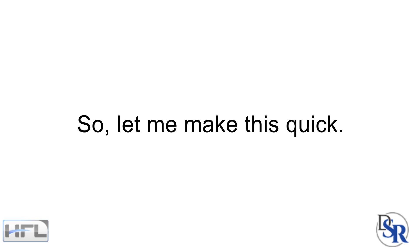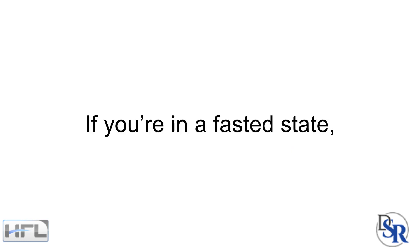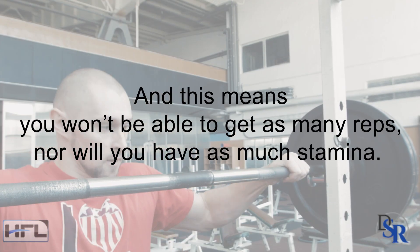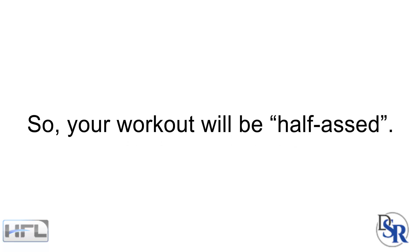Let me make something quick. First of all, if your goal is to gain muscle, you never want to lift weights on an empty stomach. Your muscles need glycogen and amino acids for a good workout. If you are in a fasted state, your glycogen stores will be low and maybe even empty because you basically burn through your carbs when fasting, and this means you won't be able to get as many repetitions nor will you have as much stamina for your workout. So basically, your workout will suck or be half-assed.